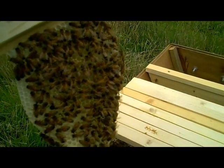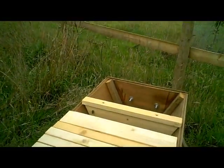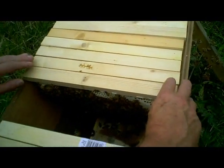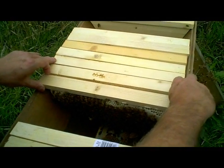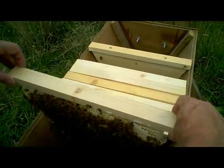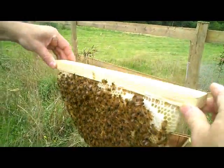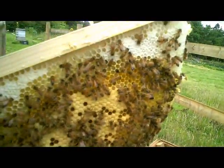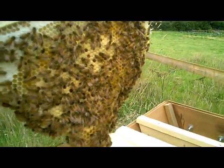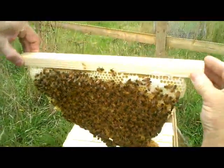These are bees from allegedly from a New Zealand queen. They're quite gentle bees. It looks like we've got a laying queen — I can see larvae, I can see lots of brood. I haven't seen the queen yet but there's definitely young larvae in there, so she's been there recently.